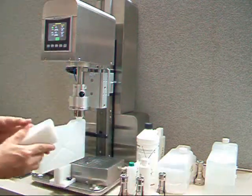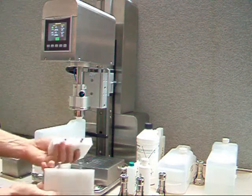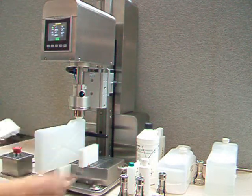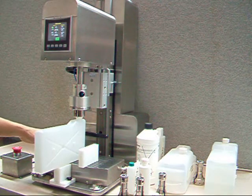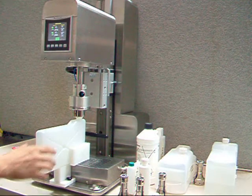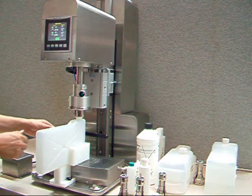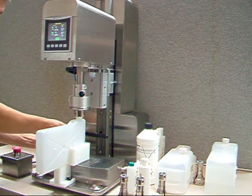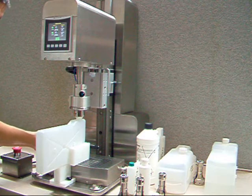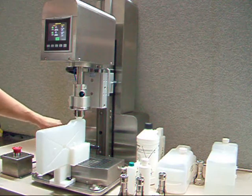I can also find the correct clamping parts, which are just these V-ring blocks, and place them in the slots of the clamping table. Then I can actuate the clamps that will bring the clamp in and secure the container. To give it support from the back, we have this adjustable backstop that I bring down until it touches the container, then secure it.